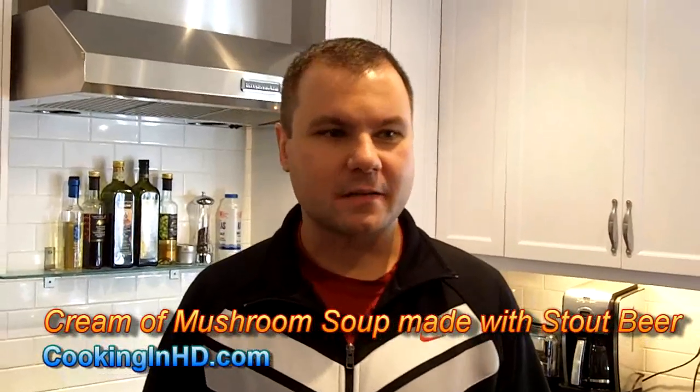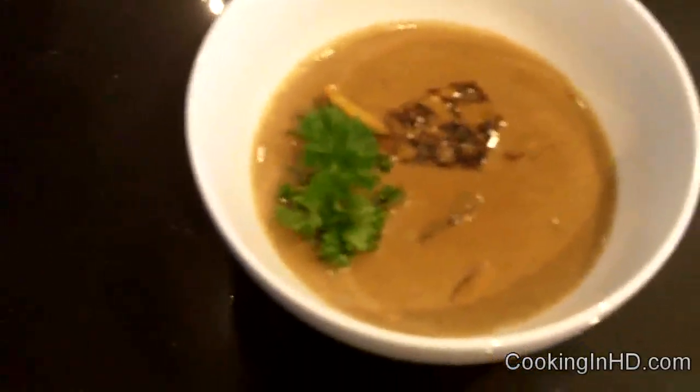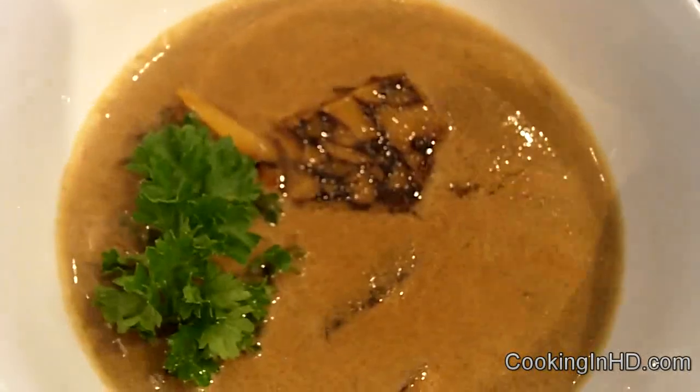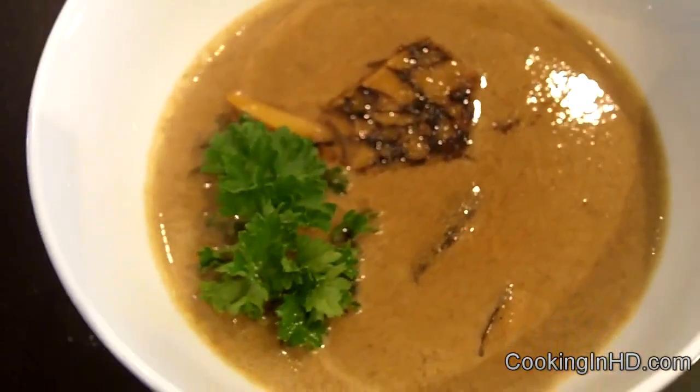I've actually added a lot of stout beer to the cream of mushroom soup, so this is a stout cream of mushroom soup and it's giving it a really nice, interesting, and more complex flavor than just regular mushroom soup. This is the final product right here and this will be the first course of our dinner. I've got a little bit of Guinness cheddar cheese as garnish as well as parsley.